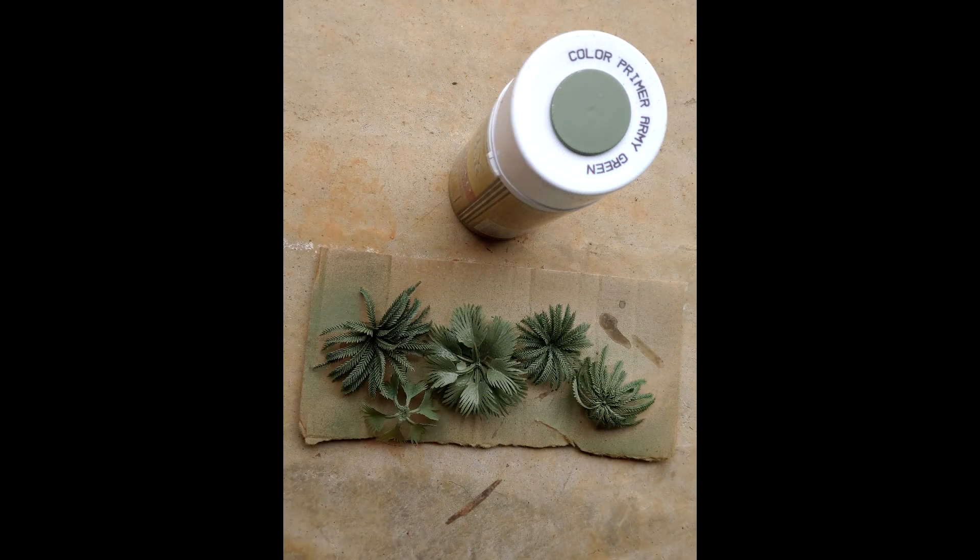The palm tops have a nice shine to them — this comes with any type of cheap plastic toy. To get rid of that, all we're going to do is take some Army Painter Army Green and lightly mist it. All we want to do is apply a matte finish to get rid of that shine and move on.